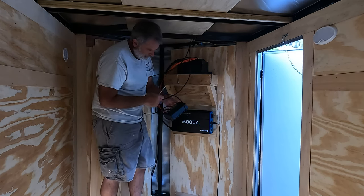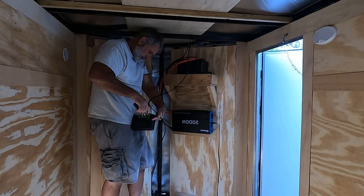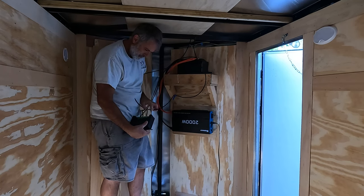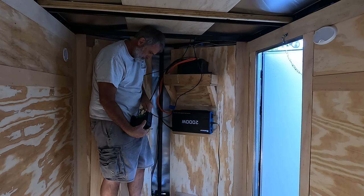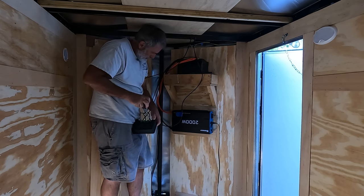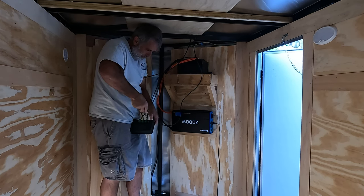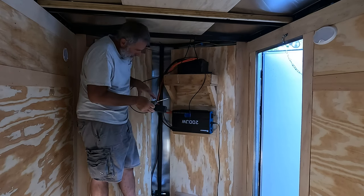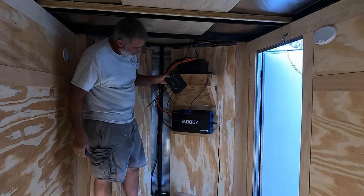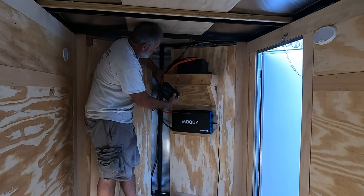Last but not least, positive panel. There we go. Make sure we're charging. Oh yeah, 7.2 amps. Sun came out so we're in good shape.